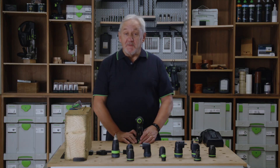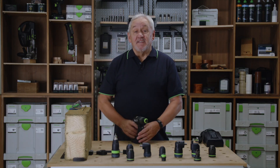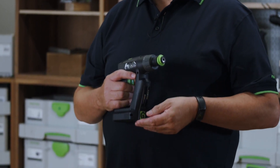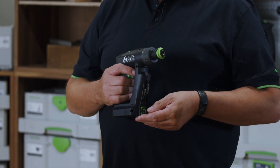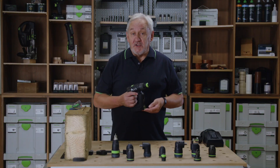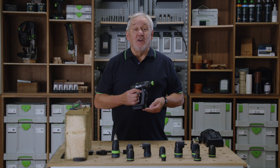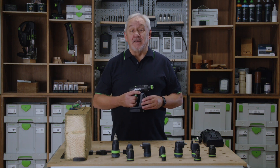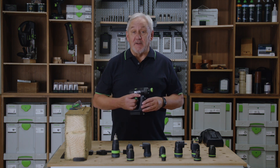Hello, I'm Gordon and welcome to Festool TV. Since their launch, the CXS and TXS compact drills have become the go-to handy sized drill for thousands of our customers around the world. Whether fixing a hinge or draw runner to a cabinet or drilling applications, the CXS and TXS have been the essential companion to many craftspeople in many trades.